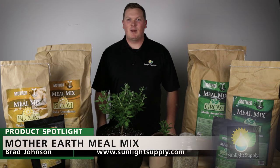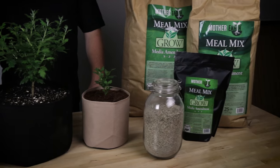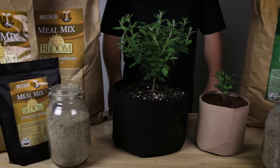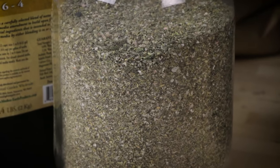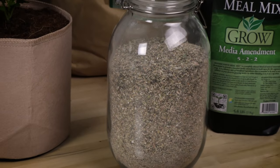Hi there, I'm Brad Johnson with Sunlight Supply and today I want to give you an overview of Mother Earth Mule Mix Grow and Bloom. Mule Mix is an organic blend of amendments formulated by growers for growers. Mother Earth Mule Mix uses very carefully selected high-quality blends of organic meals and minerals. It is formulated to provide a balance of short and long-term release of availability, meaning your plant will have what it needs when it needs it.